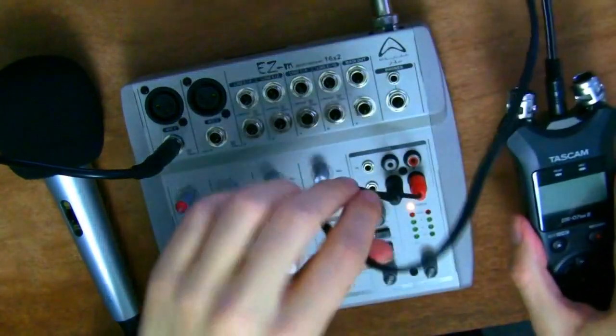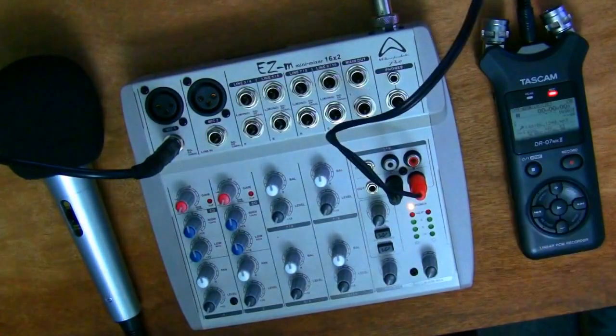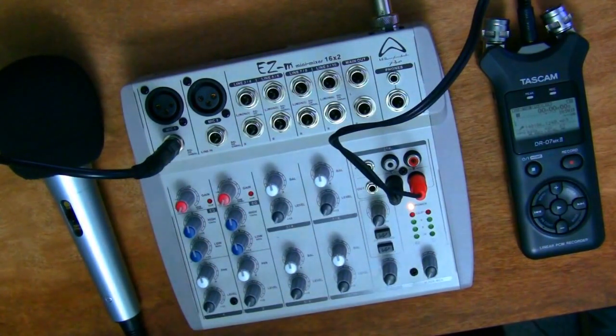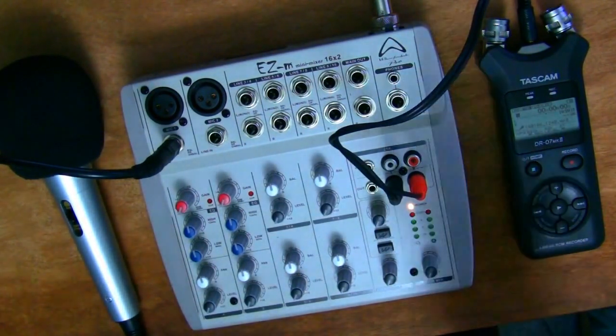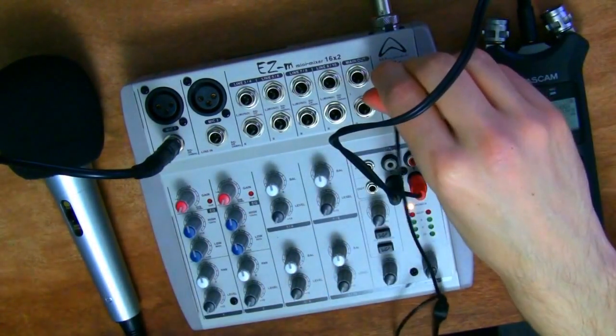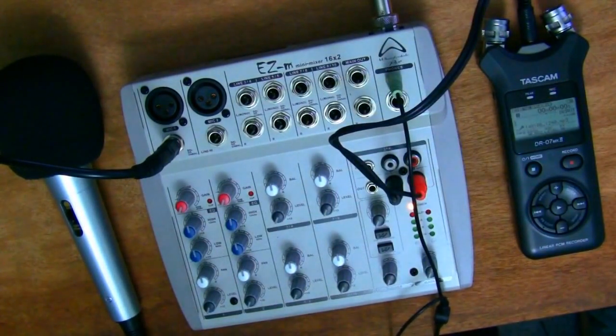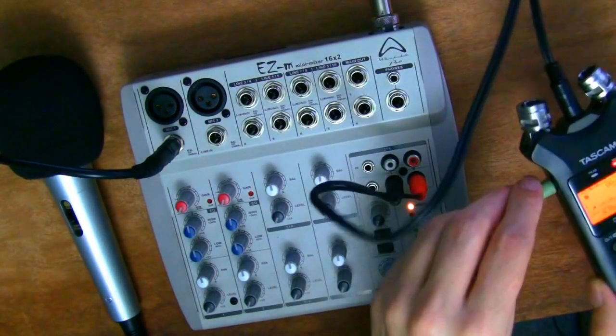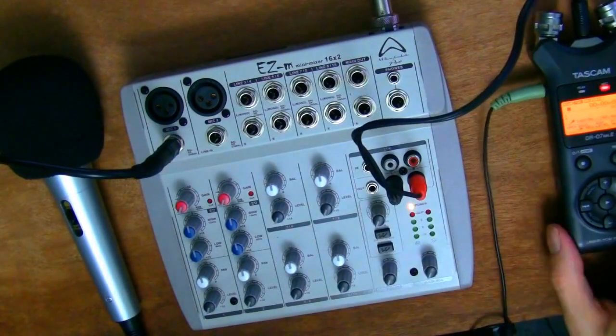I'm just going to turn on the audio recorder. The levels on it are already set so I won't go into that, but I may do another video just on the Tascam because it's worth a video of its own. To actually hear what the mixer is mixing, I just need my 3.5 millimeter headphones plugged into the headphone jack. Most mixers don't come with a 3.5 millimeter headphone output so you may need an adapter. For this setup I'm going to plug the headphones into the headphone socket of the recorder so I know it's recording correctly.